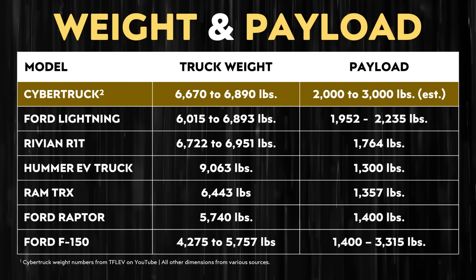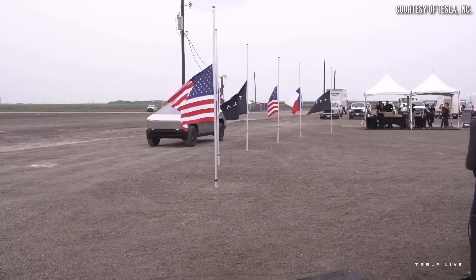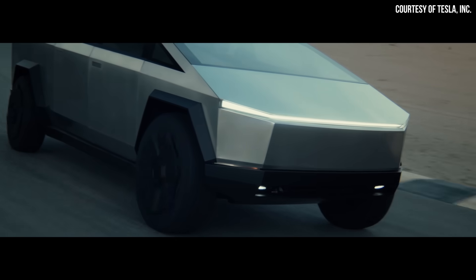These leaked specs also included the curb weight of the dual and tri-motor Cybertruck, with the dual-motor weighing 6,670 pounds and the tri-motor weighing 6,890 pounds. These numbers fit in with what Elon Musk mentioned recently on the Joe Rogan podcast, when he said the Cybertruck would weigh somewhere around 7,000 pounds for the beast mode version and some versions would be closer to 6,000 pounds.